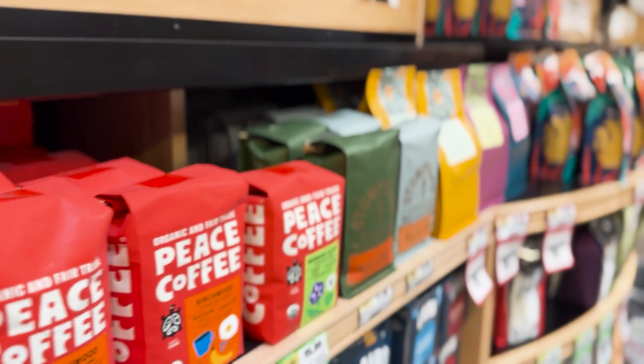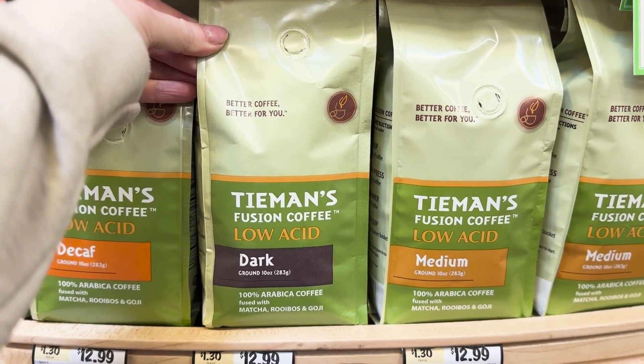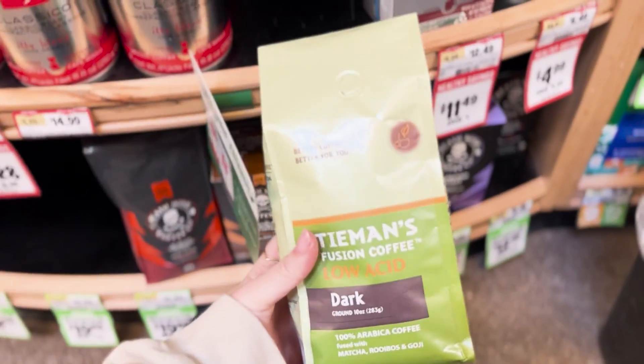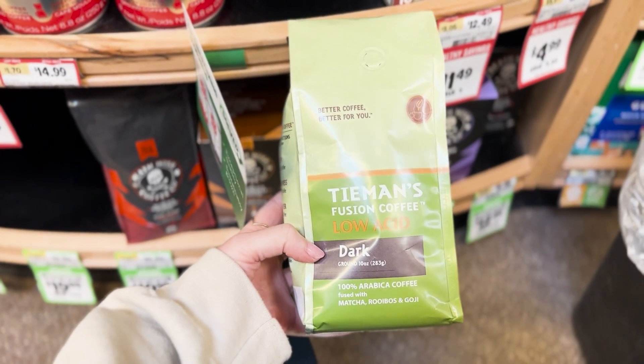I recently went to Sprouts, and every time I'm there and I walk past the coffee aisle, I am just amazed at all the beautiful packaging. This one caught my eye because it has a really cool offering — it's like low acid and infused with different types of ingredients. So I thought, let's redesign this. I have some fun ideas for it.